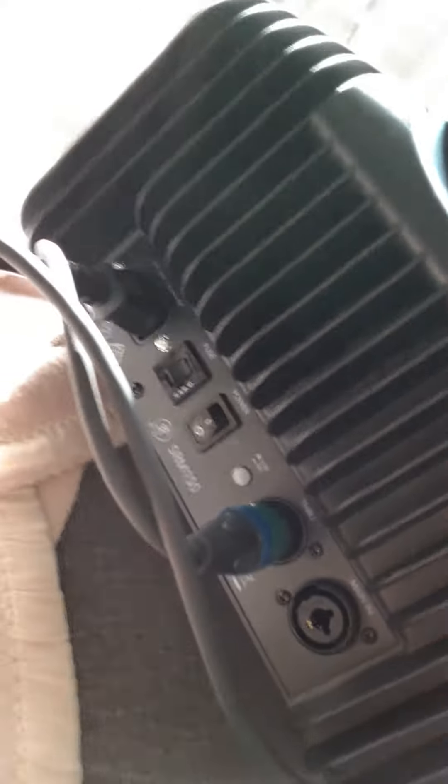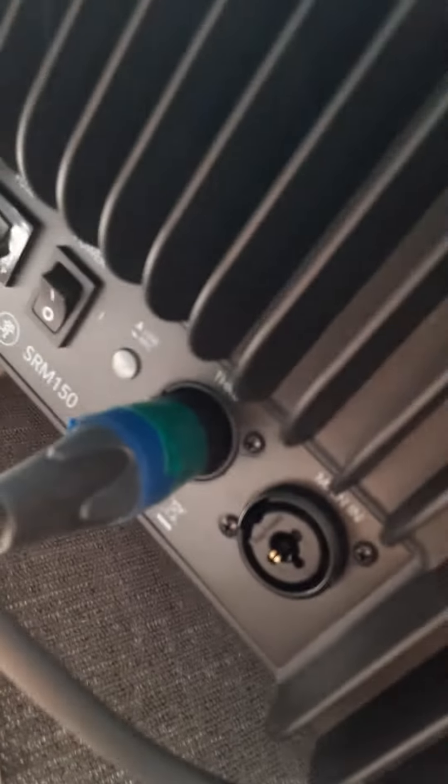I'm going to chain a couple of SRM150 Mackie speaker systems together. I'll show you how I do it. Here's the thing right here that you're used to seeing. So on the back, there's this output, which is right here.